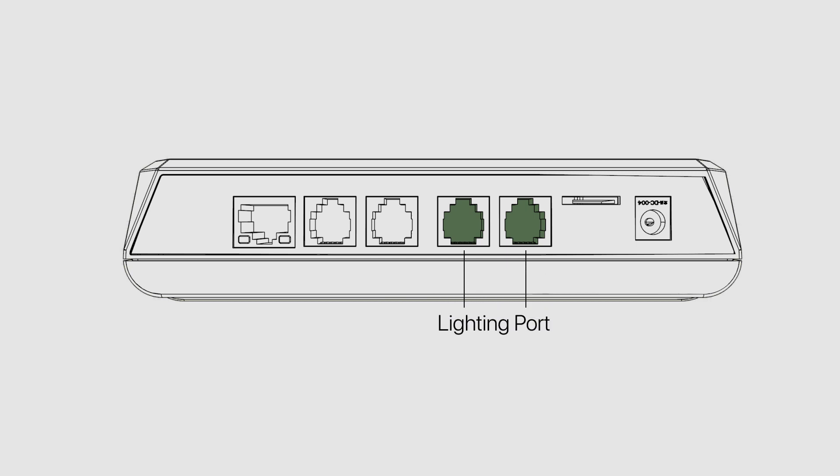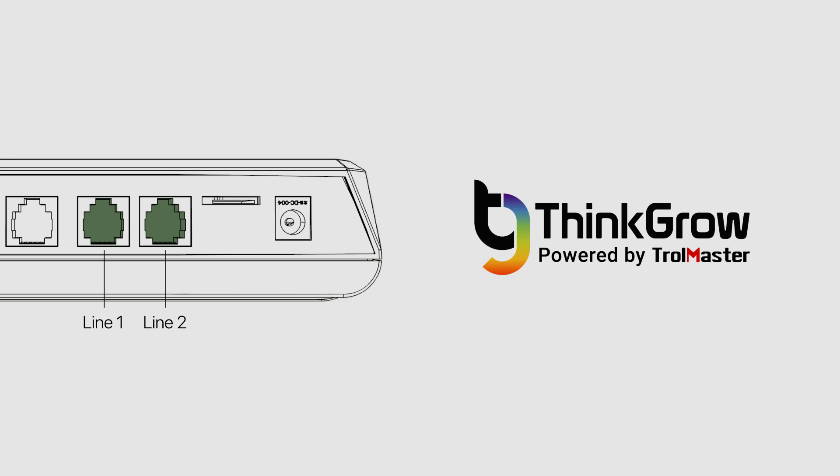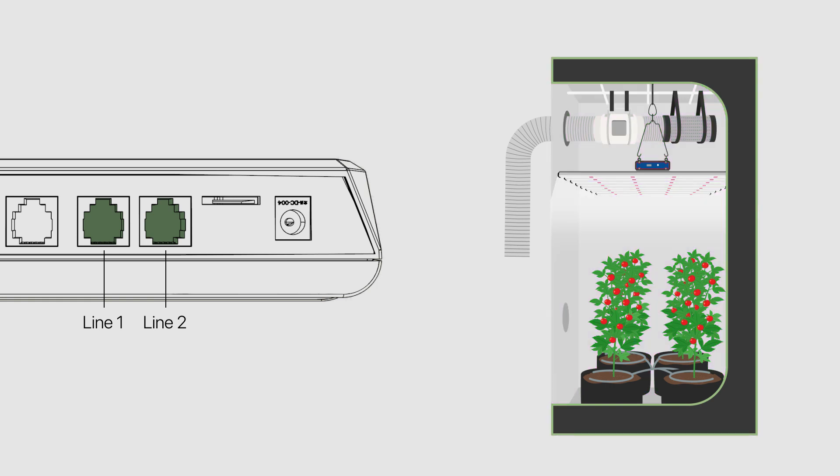The fourth and fifth ports are the lighting control lines to which you will connect your lights. You can control up to two lighting channels individually. Having two separate lighting control lines also gives you two-channel control when using Think Grow LED in your tent, allowing you to control the supplemental red LED and the full-spectrum LED individually on the Think Grow LED fixtures.